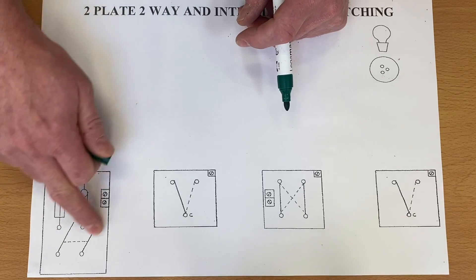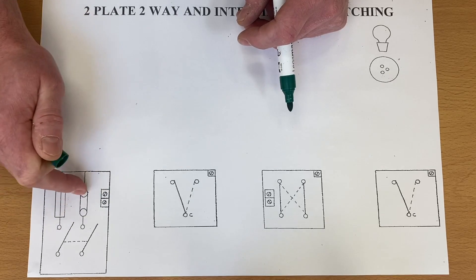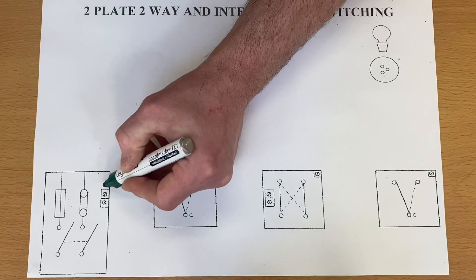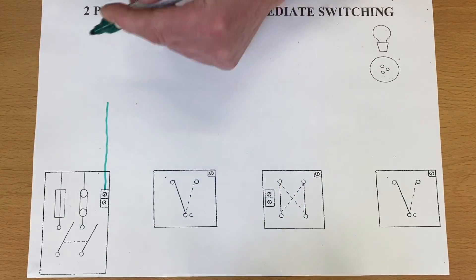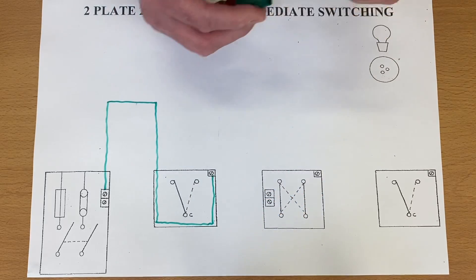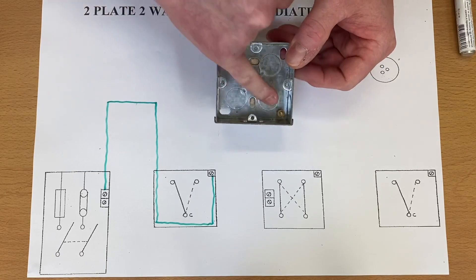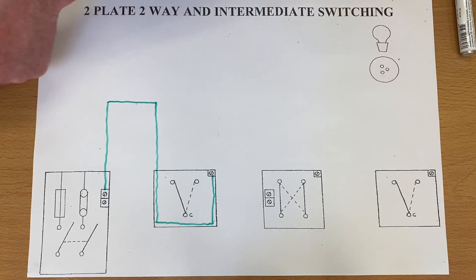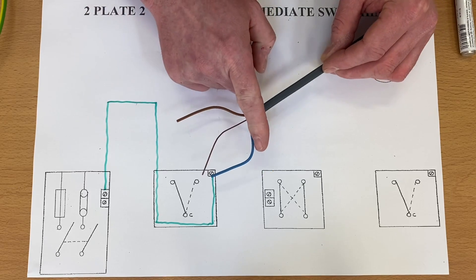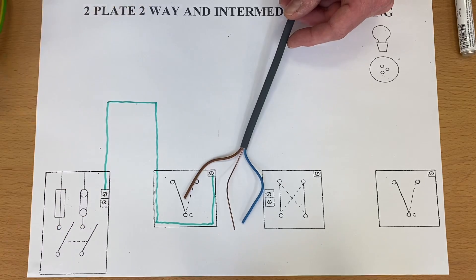This is pretty much the only section of the drawing that isn't identical to how you would wire it up in the real world — it's just representing the top of the circuit breaker, the neutral bar, and the earth bar in the consumer unit. But the connections within all the switches will be identical for a wiring diagram. So let's bring our CPC in — I'm going to bring it up as if it's gone around the fabric of the building, up a wall, and made its way to the actual switch itself.